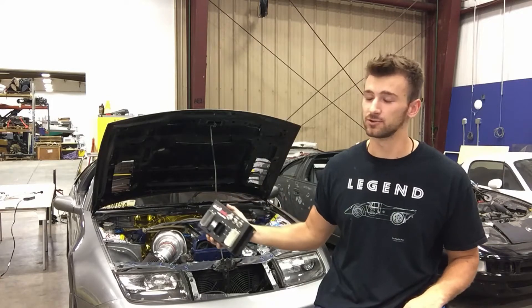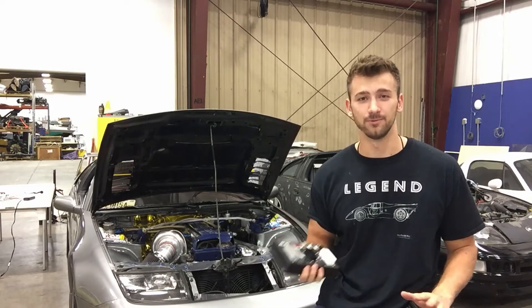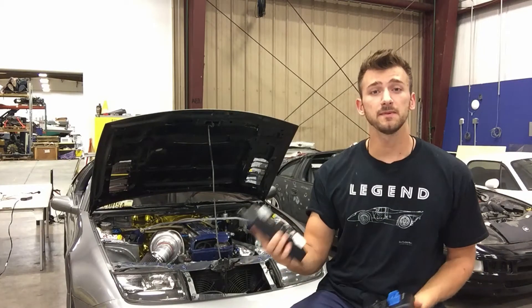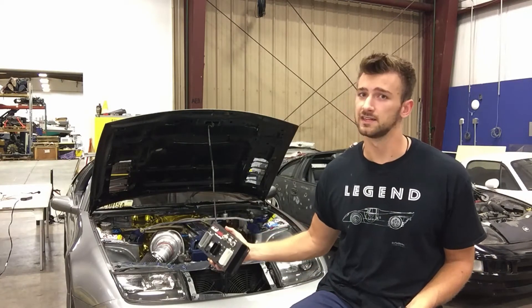I'm fairly new to this. It's a steep learning curve so we're going to see what we can do. Hopefully we don't break anything in the process. So let me begin by giving you guys some backstory on the entire build.